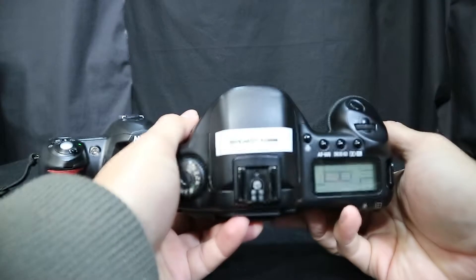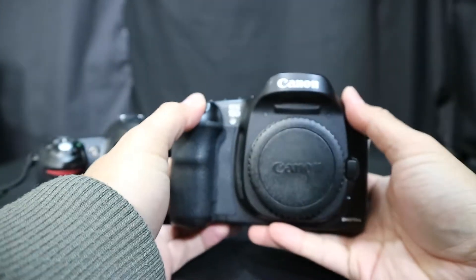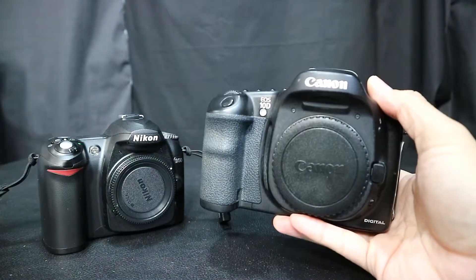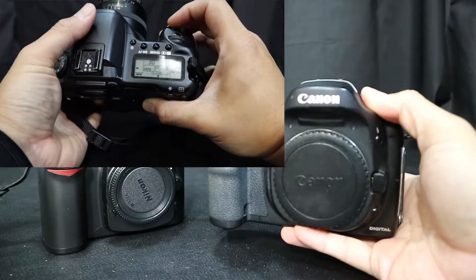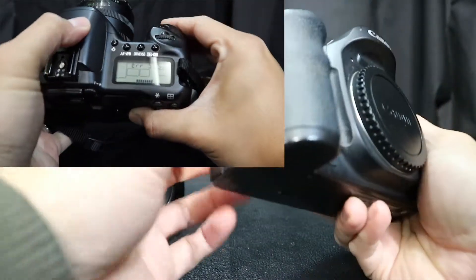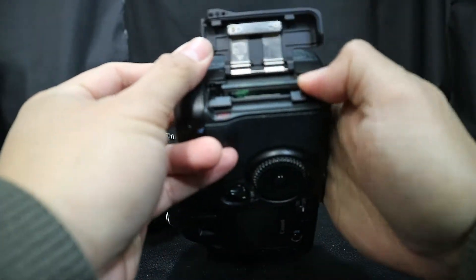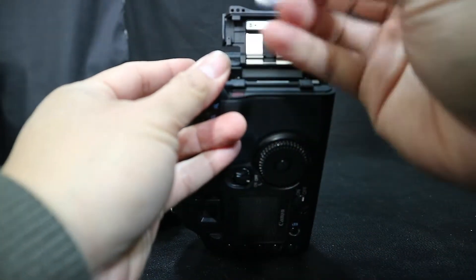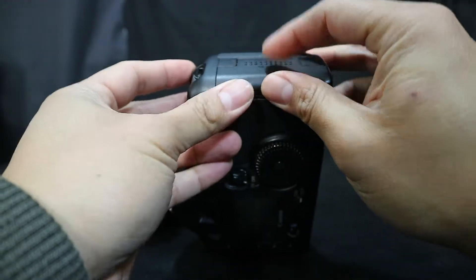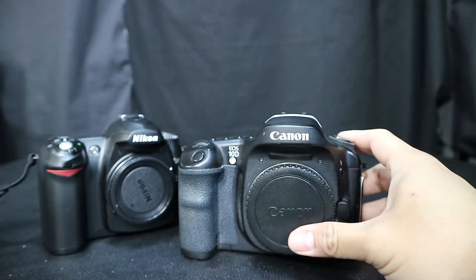I'll be upgrading from my Canon 10D, which is also a 6 megapixel camera. That one has a Life Pixel infrared 850nm conversion and takes good pictures when it works, but as I showed in my previous infrared video, it's a little wonky — it locks up on me. I haven't tried a memory card bigger than 8 gigs in compact flash on that one.